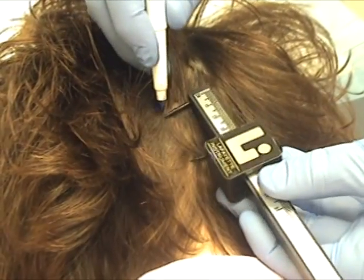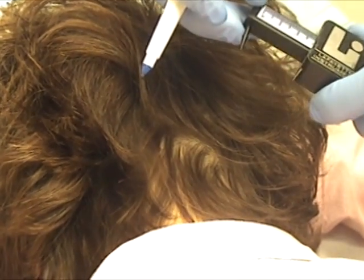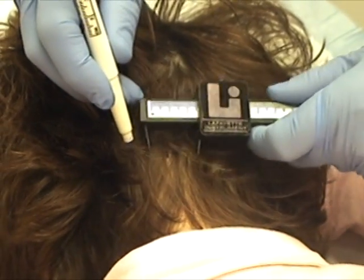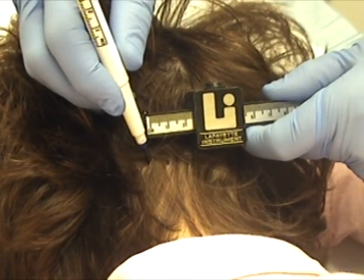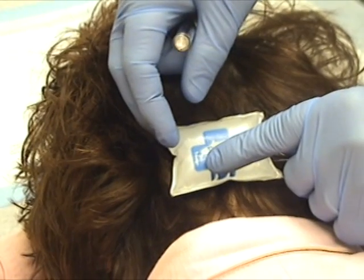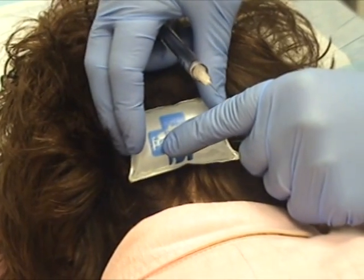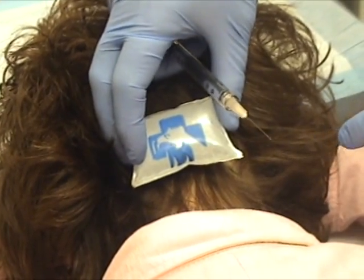We're going to go about three and a half centimeters down, which brings us to here, and then about a centimeter to a centimeter and a half out on each side. We're going to use double dilute — meaning four cc's of saline per hundred units of Botox. We're using an inch needle, 30 gauge, because the semispinalis is about an inch deep.